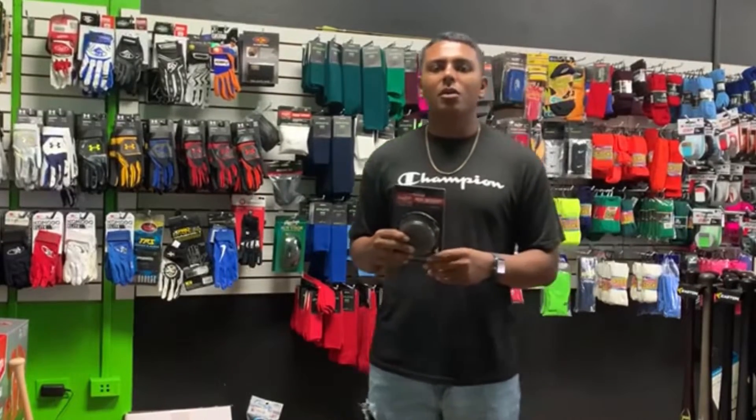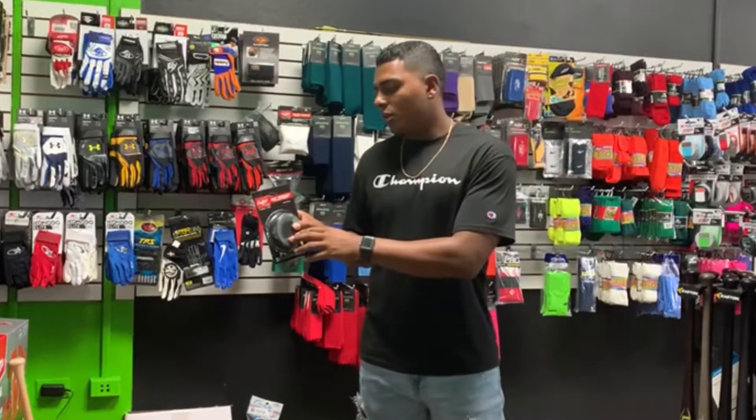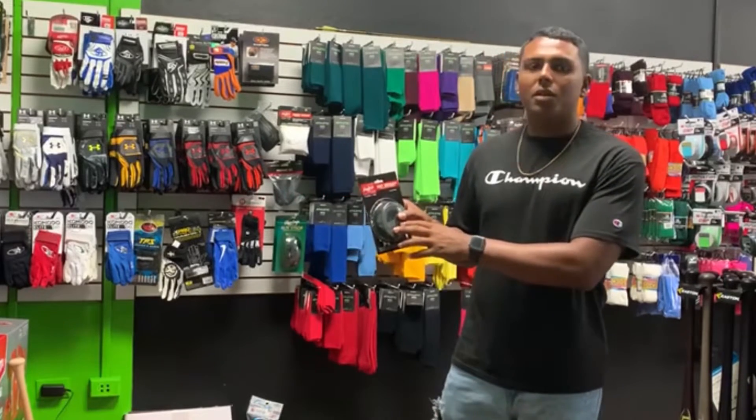Hi, my name is Kevin from BB Sports and today I will show you the Rollins Bat-Way 16 ounces Classic Donut.